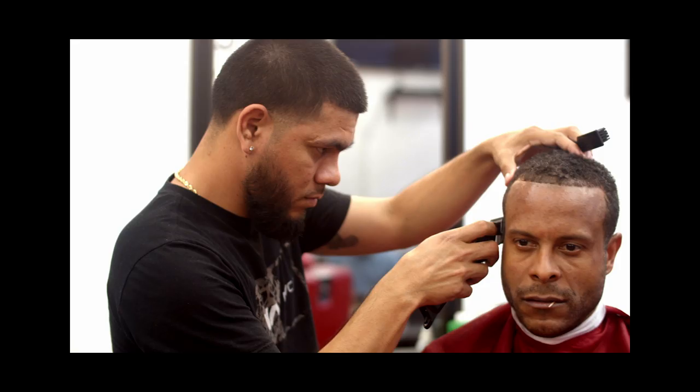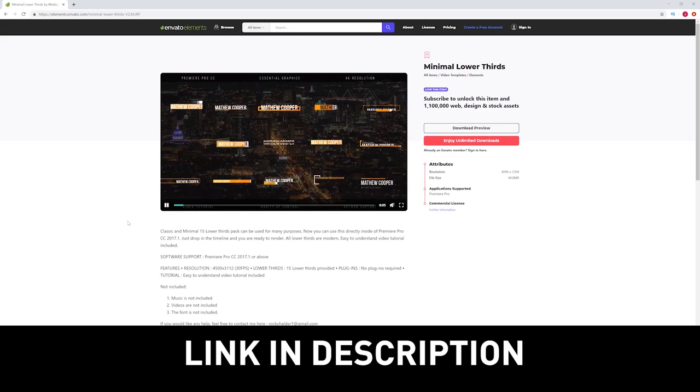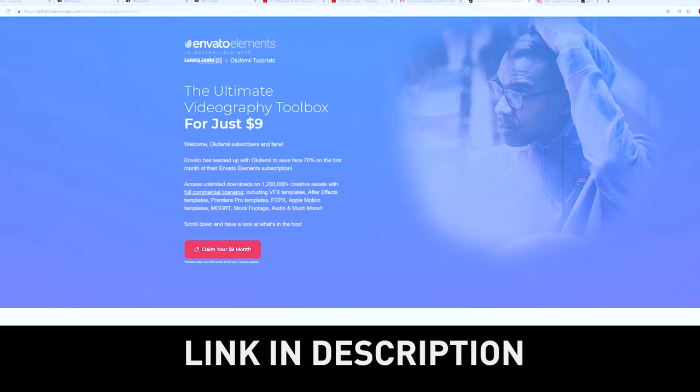Hopefully some of these tips can help you on your next run-and-gun shoot. If you're looking for dope sound design options, transition packs, title packs, intro templates, stock footage, and anything else, you can support the channel by checking out Envato Elements. You get unlimited downloads for $33 a month, and through my channel you can get the first month for only $9 — cancel any time. Feel free to like this video, click subscribe, and hit the notification bell. Thanks so much for watching guys, and as always, remember to keep it chill.